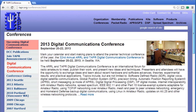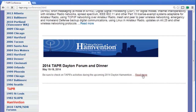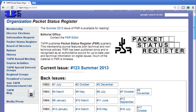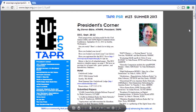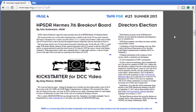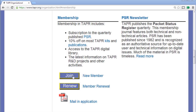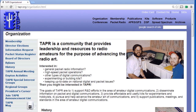TAPR sponsors the DCC along with the ARRL, and they host forums at some of the larger hamfests throughout the year. You can expect a big presence at Dayton with a booth, a forum, and a dinner. They publish their quarterly newsletter, the Packet Status Register — and yes, Packet is still around and TAPR keeps their hand in it. But like TAPR itself, the Packet Status Register is now all things digital in amateur radio. Membership is $25 a year, which gets you a discount on some of the kits. Visit tapr.org for more.